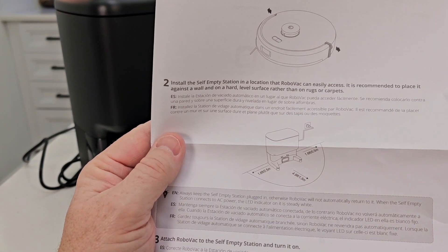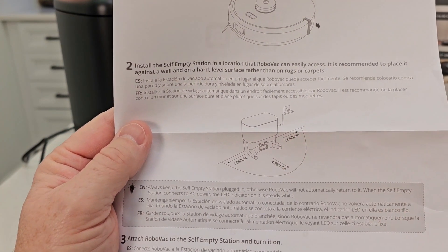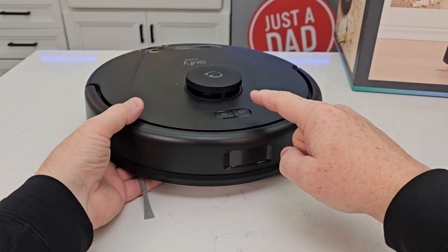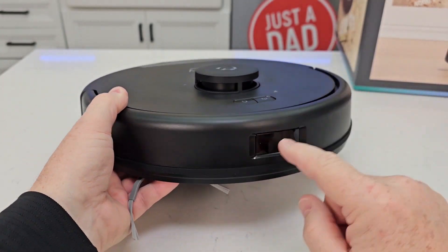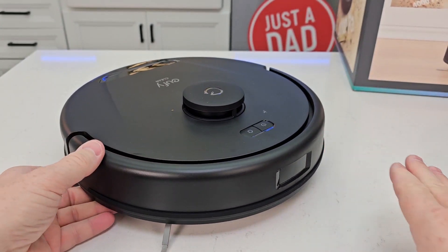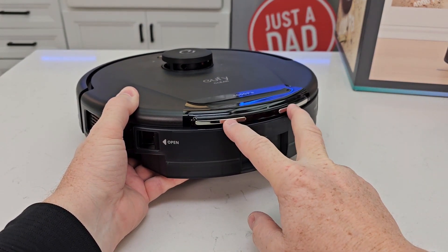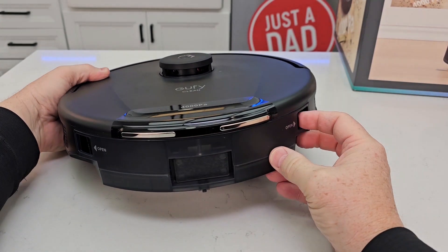We're going to mount the base unit with almost two feet of clearance on each side, and about five feet in the front so the robot can get back to it. There's the cord — you're going to plug the base unit into a receptacle. That is the LIDAR navigation right there; that thing turns and senses. The obstacle has to be high enough for the LIDAR — that top circle — to find it. There are the two charging contacts, so when it docks it's going to charge the robot vacuum through those two contacts.